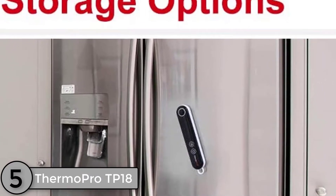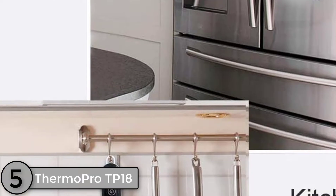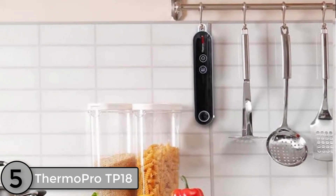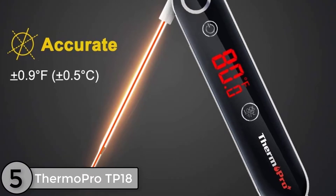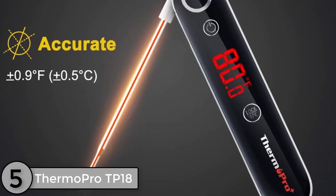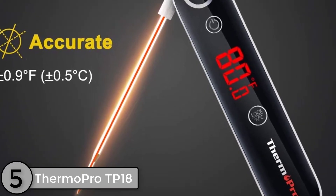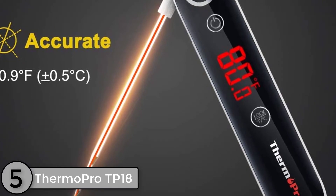The ThermoPro TP18 is pretty easy to use, with only two buttons on the thermometer. There is a power button and a multi-use button labeled Lock FC. This button allows you to lock in a temperature for 5 seconds, as well as switch between Fahrenheit and Celsius readings. To enable the lock function, just press the button once. To switch between Celsius and Fahrenheit, hold the button down for a few seconds.